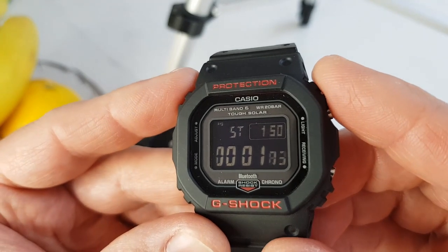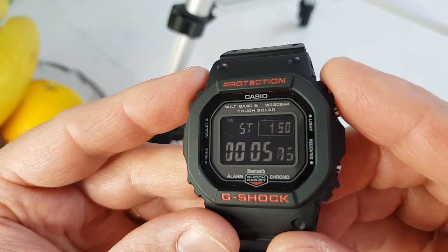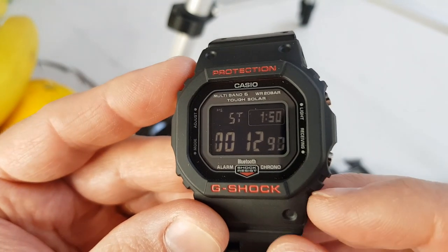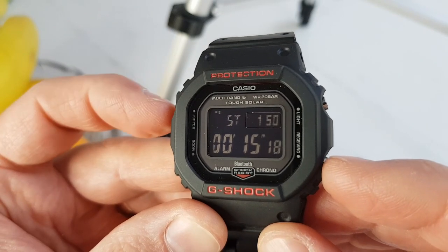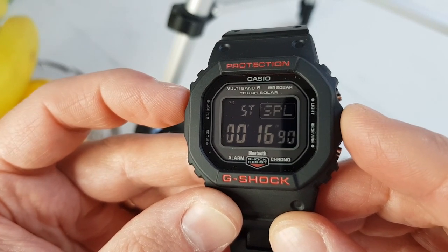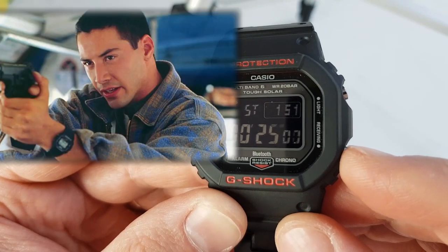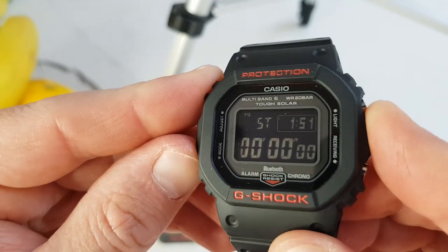It is such an interesting watch. Its subtle simplicity is very deceiving — it has enormous pedigree and a great story behind its development, which I will not get into in this video as there are plenty of videos on the subject on YouTube already. When it comes to Hollywood blockbusters product placement, it can very well compete with Omegas and Rolexes of this world. Schwarzenegger wore it in Running Man, Keanu Reeves in Speed, Tom Cruise had it on his wrist in Mission Impossible, and the list goes on.